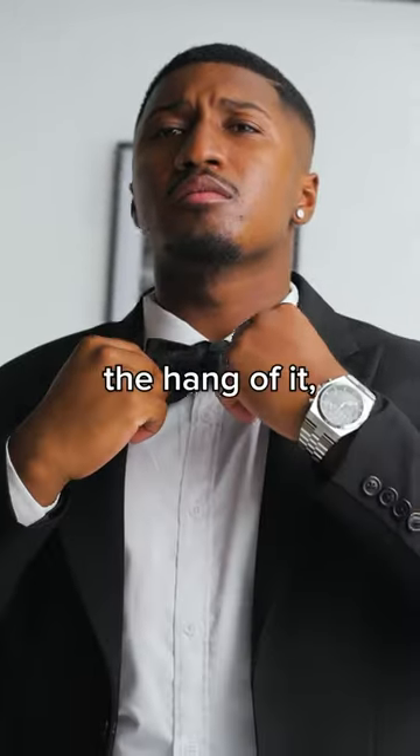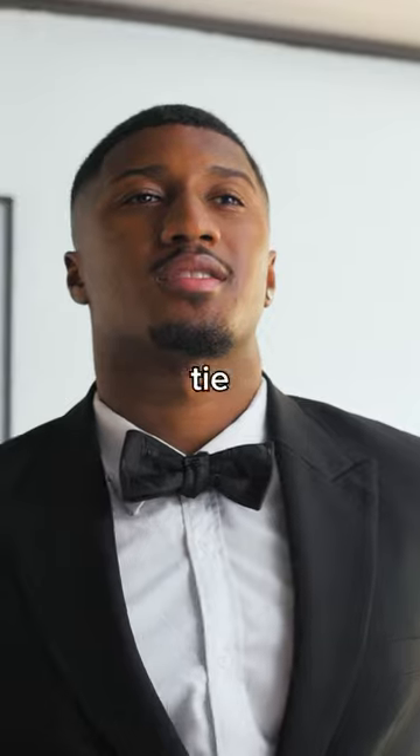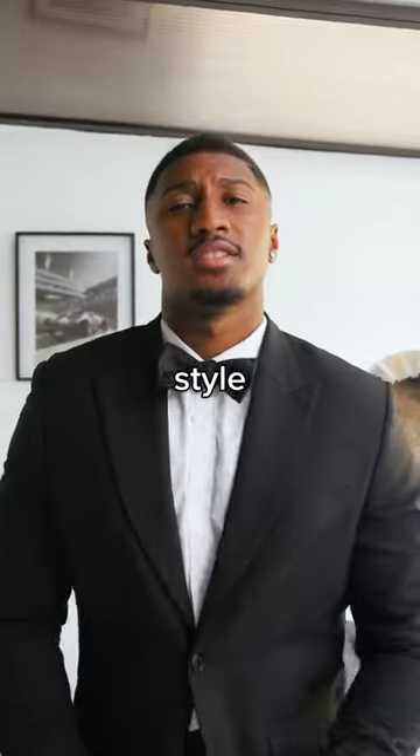It may take a few tries to get the hang of it, but with some patience, you'll be able to tie a stylish bowtie easily. Be sure to follow us for even more style tips.